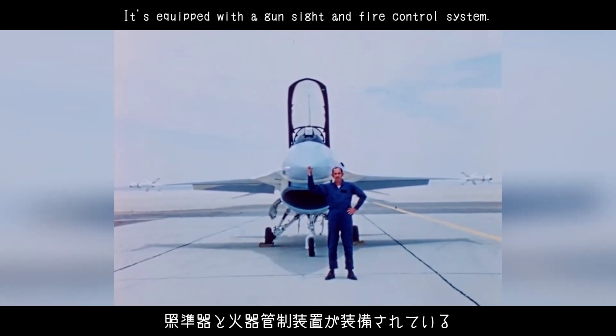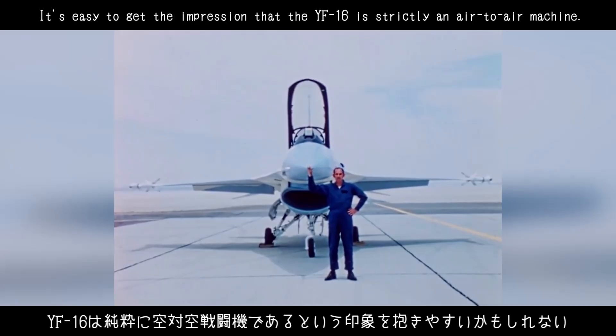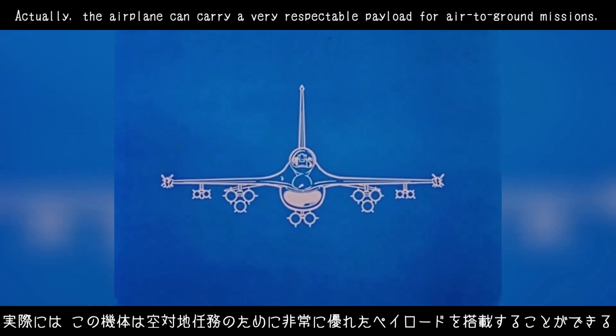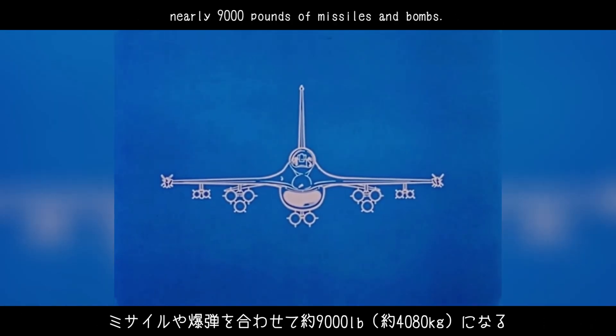This is our number two prototype. It's equipped with a gun sight and fire control system. It's easy to get the impression that the YF-16 is strictly an air-to-air machine. Actually, the airplane can carry a very respectable payload for air-to-ground missions — nearly 9,000 pounds of missiles and bombs.